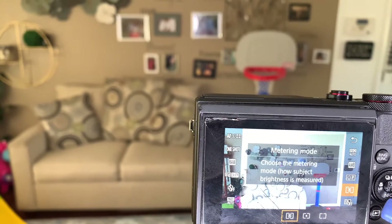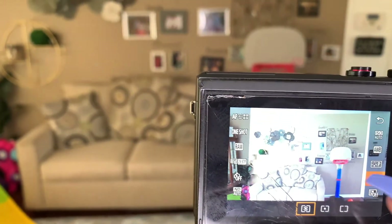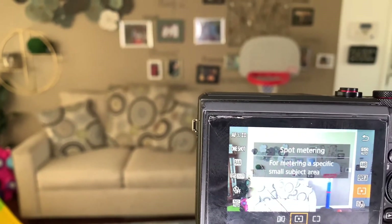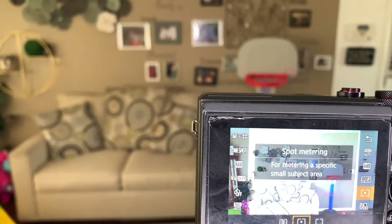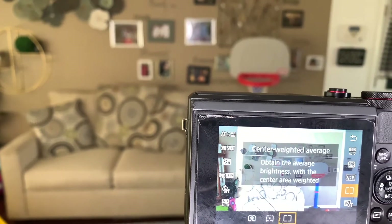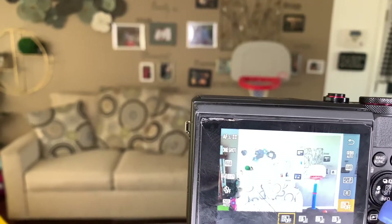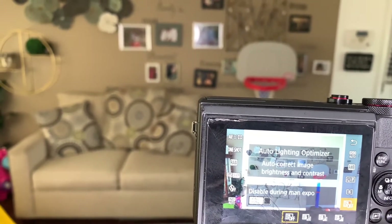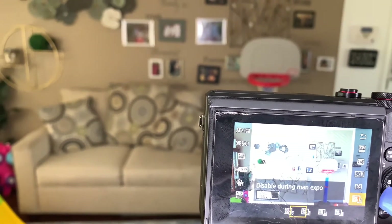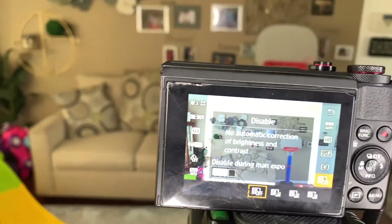For the meter mode, I keep that right there — it says 'choose the meter mode.' I don't know everything about meter mode, but I keep it on that setting. There's also a spot meter for metering a specific small subject, and a brightness option. For auto lighting optimizer, I keep mine off — they have low, standard, and high, but there's no need for it.